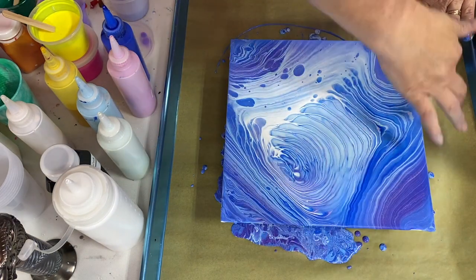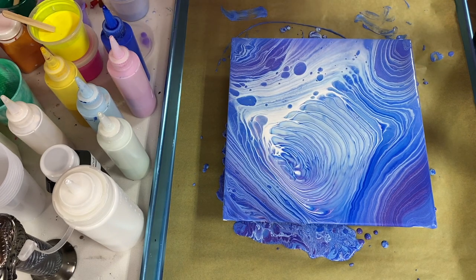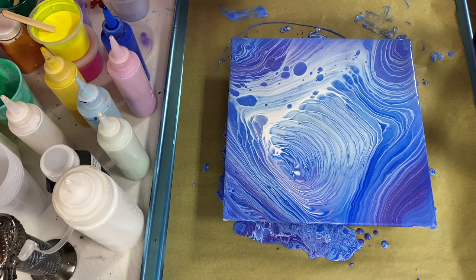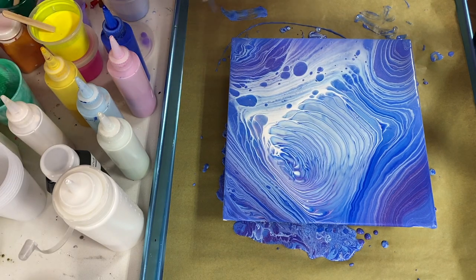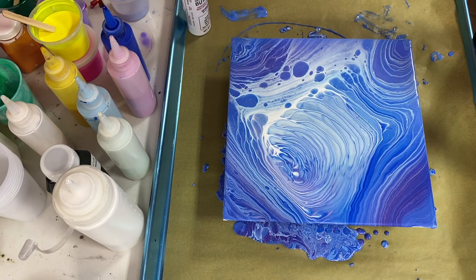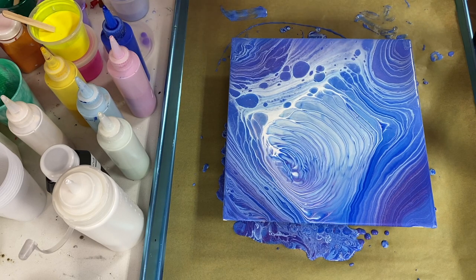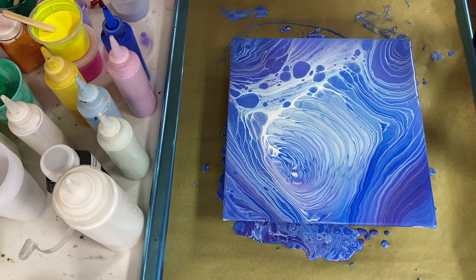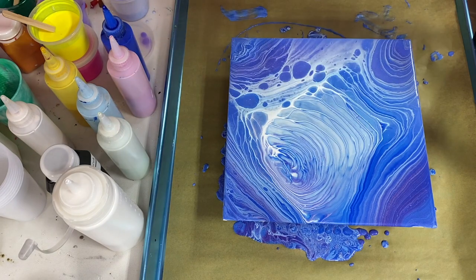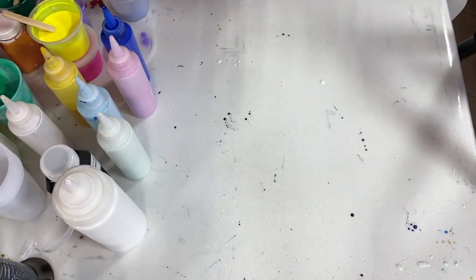So this blue turned out interesting, but it did dry a lot differently. I need to really tweak the formulas and how they work together. Maybe my problem was using Primary Elements and their pour medium, Polypore, in combination with Artist Flow colors — maybe the two just don't work together. I need to figure that out, but in the meantime I've got a whole bunch of colors to play with.